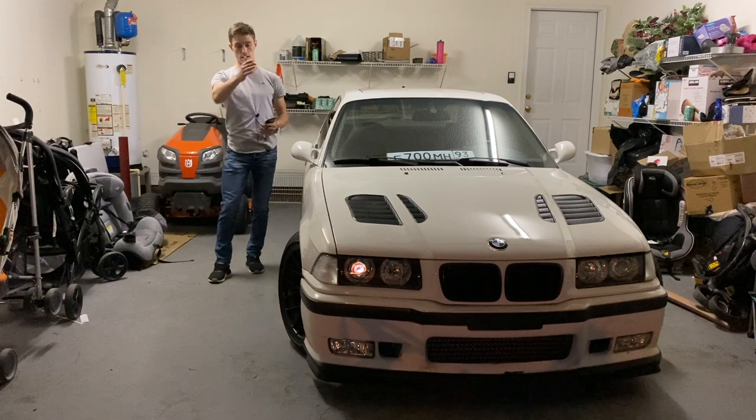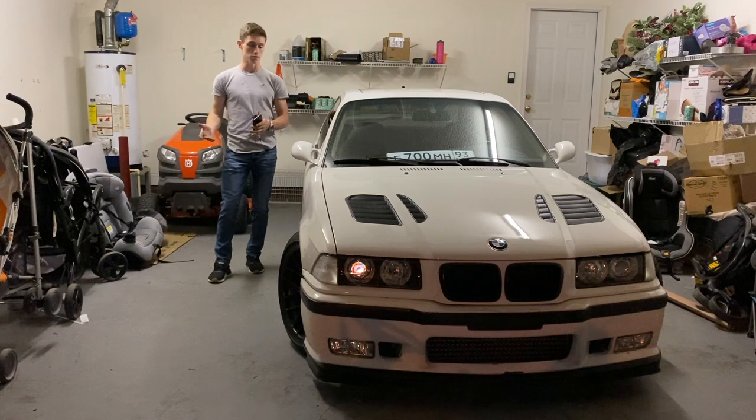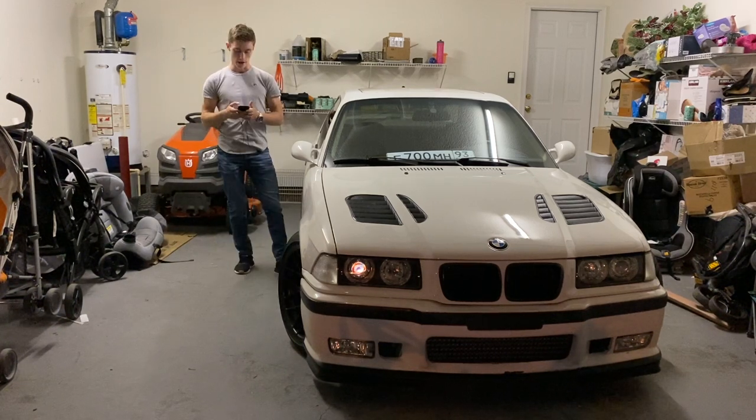After we cut everything out, we sent the hood, fender, and the front grille mounting plate to get painted. Of course we prepped everything first, then waited for the paint to dry, cure, and the clear coat to fully set.